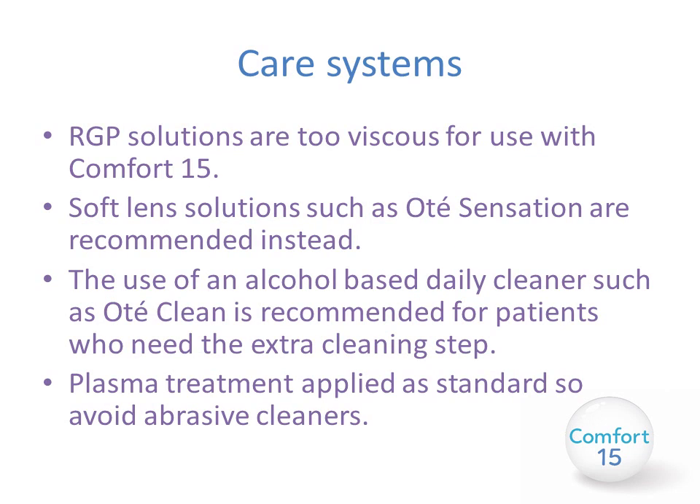The care system for mini scleral lenses is slightly different from normal RGP lenses. RGP solutions are too viscous for use with the Comfort 15. Soft lens solutions such as Ote Sensation are recommended instead because they are much runnier and easier to use. An alcohol-based daily cleaner such as Ote Clean is recommended for patients who need the extra cleaning step. The lenses are plasma treated as standard, so avoid abrasive cleaners as these will immediately remove the plasma coating and the lens may not wet as well.